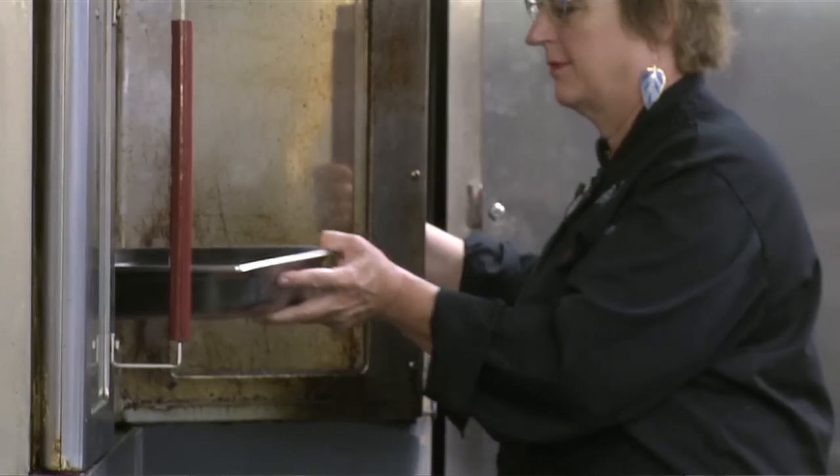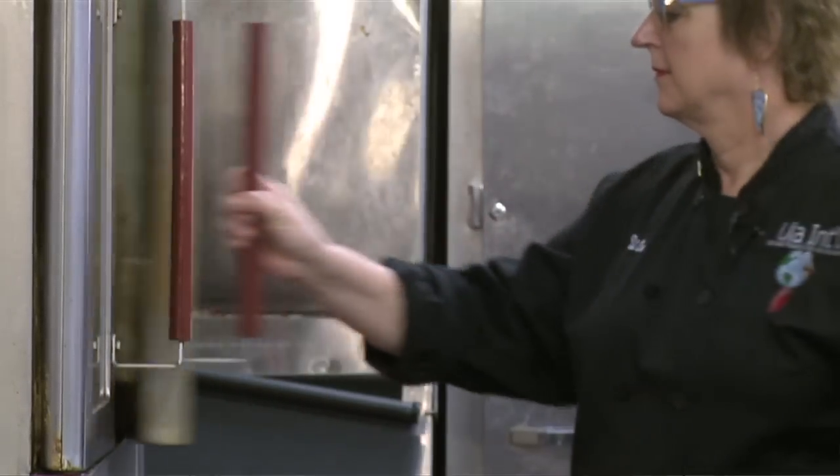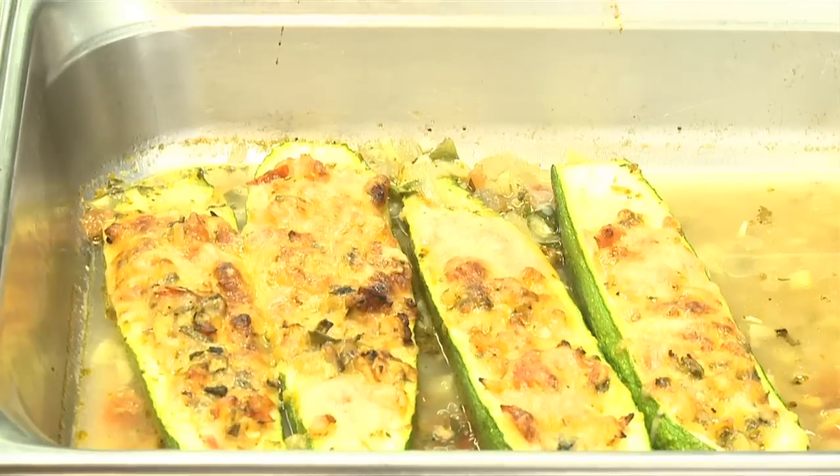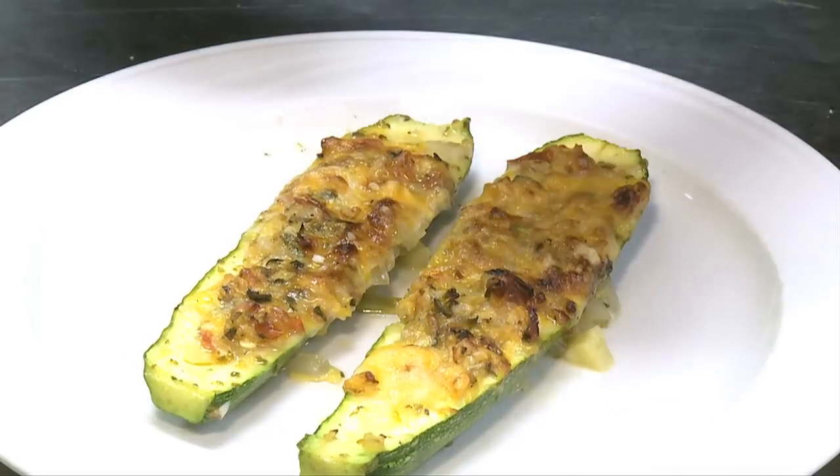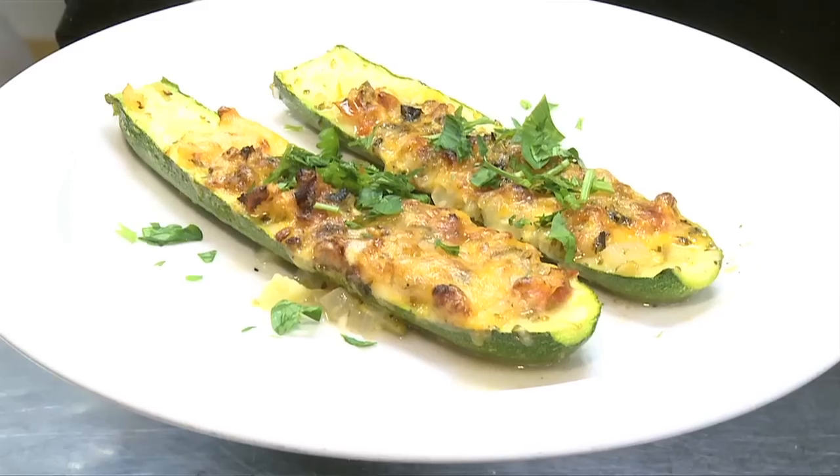This is now ready to go in the oven at 350 degrees for about 20 minutes. After 20 minutes the zucchini boats are ready to serve, and I top them with a little bit of parsley. Voila, here you have it — zucchini cheese boats the Ulala way!